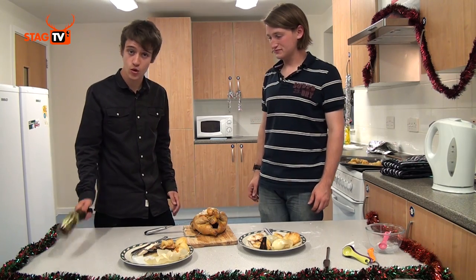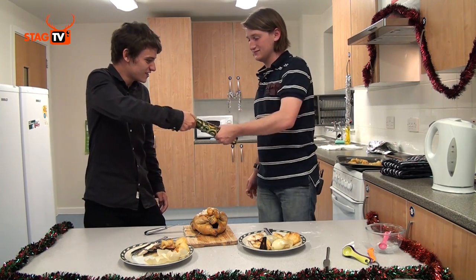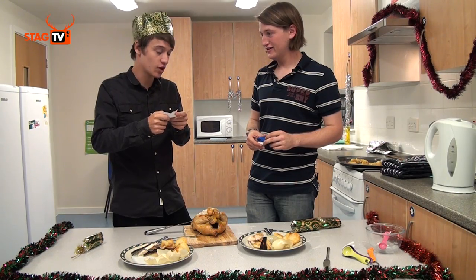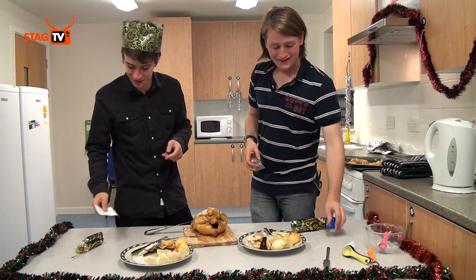In true Christmas fashion, we have a Christmas cracker. How do you stop a skunk smelling? Hold his nose. So bad. Let's eat.